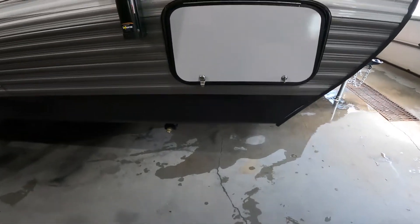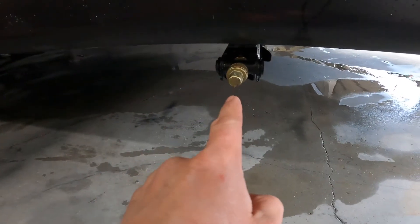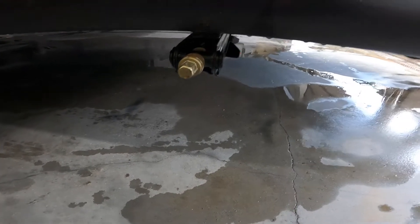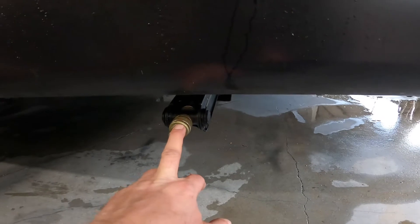First thing we'll come to is your stabilization jack. There are four of these located at the four corners of the trailer. You should have your trailer fully leveled, and then these are just used to snug it up to the ground. They should never be used to level your RV.